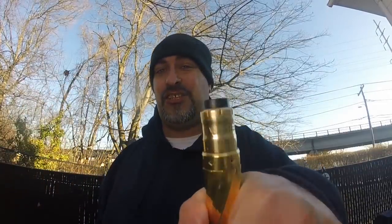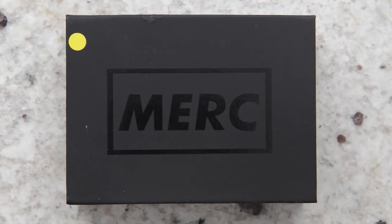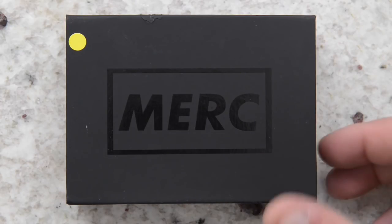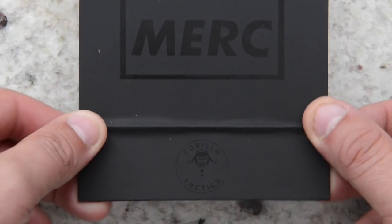He sent me this mechanical tube mod hoping to get my honest thoughts. He wants a straight up honest point of view and review on it, so that's what you're going to get. Let's dive up close, check it out, look at all the bits and pieces of this mod — the cons and the pros. Here we have the packaging for the Merc mech mod from Gorilla Tactic USA, with a yellow sticky signifying the brass edition.